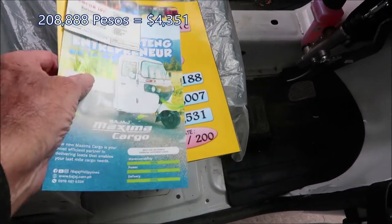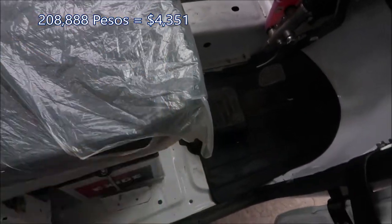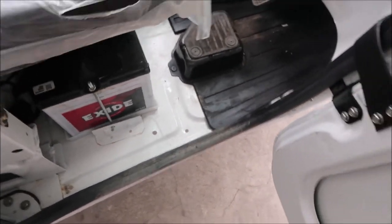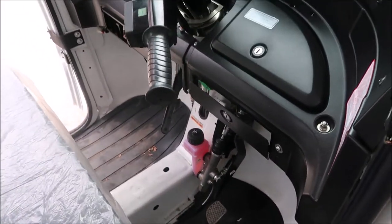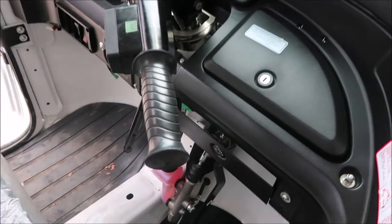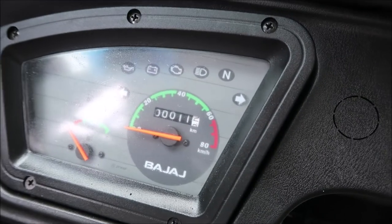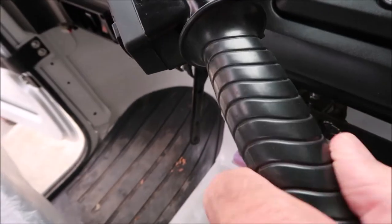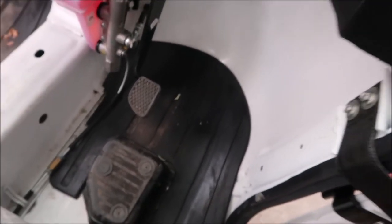The other Bajaj has a backseat; this one just has a small seat in the front. The battery is there, and you shift gears with your hand right here. You shift gears with this, and there's a speedometer, a twist grip for the throttle, and a brake pedal down there.